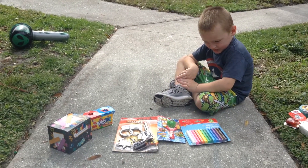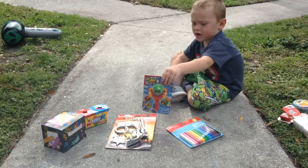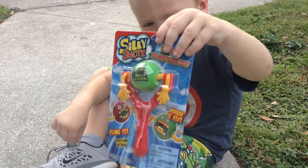Welcome to Playtime Fun Toys Review! Hey kids! Hey Mikey, what do you got there today? I got it! Whaaaaat? That looks like a lot of fun — silly shots.